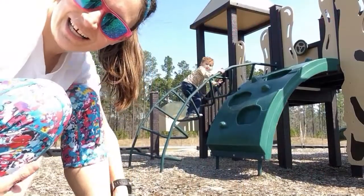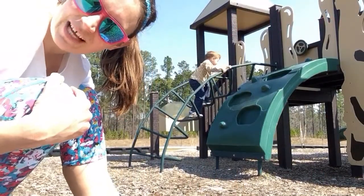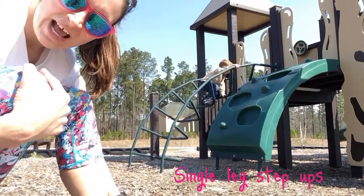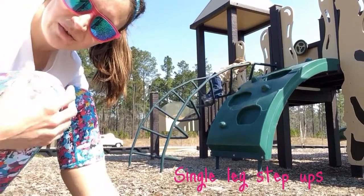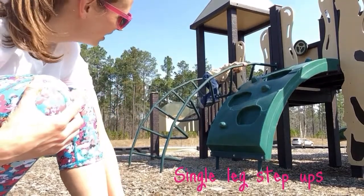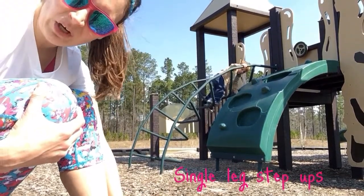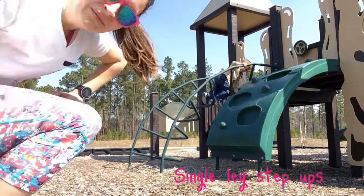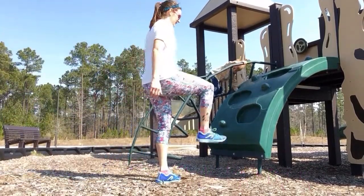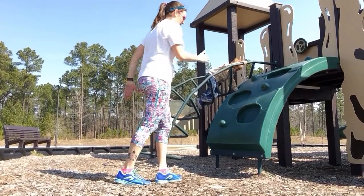There goes my Mikey. Anyways, the first exercise we're gonna do today is a step-up. Find a spot in the playground that you can use for a step — I'm gonna use this little rock climber thingy wall. Ten each leg: you're gonna step up and lift up the alternate leg.